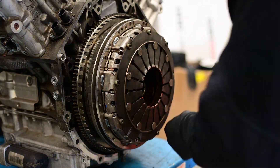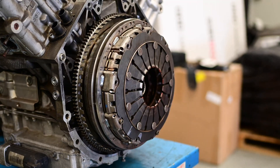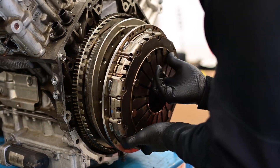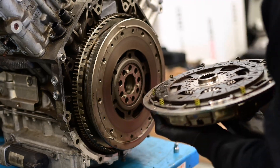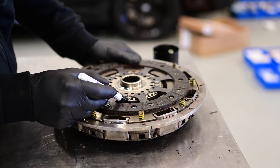Now I will disassemble the clutch. After this you will see that it consists of two clutch plates, and it is very important to mark the clutch on the flywheel, as otherwise they will become unbalanced. I will also mark the two clutch plates as well.